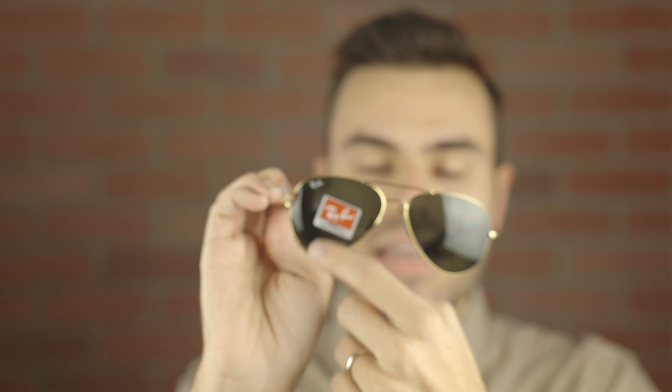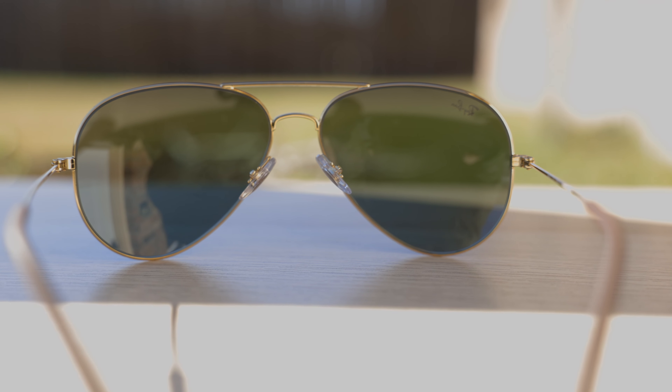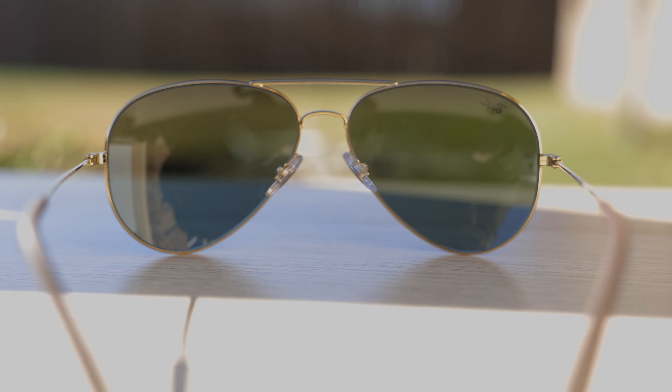One of the dead giveaways that a pair is going to be cheap is when it has this Ray-Ban sticker — that means they're made in China and the build quality is most likely going to be worse. Another issue: when I got them and hadn't touched them since opening the box, the nose rests were completely bent out of whack. I can adjust them to fit my nose, but these nose rests should be completely symmetrical right from the factory. They should not be all out of whack right out of the box — that makes absolutely no sense.